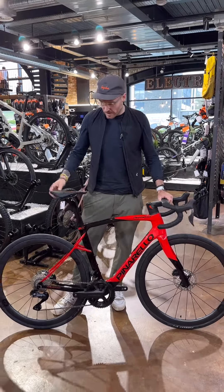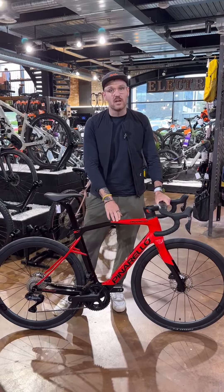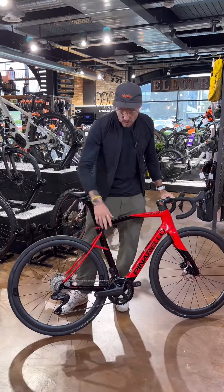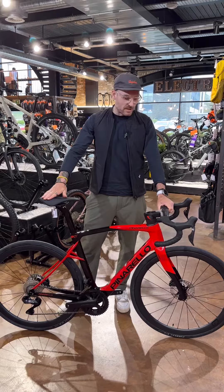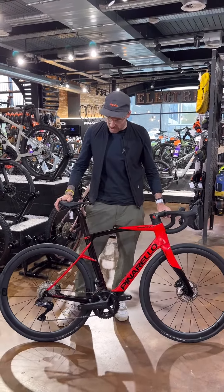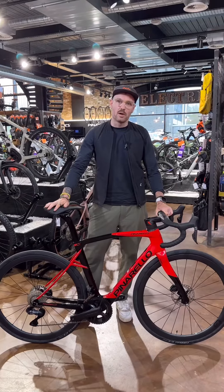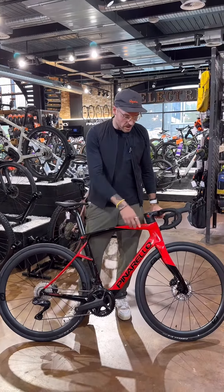This is the range-topping X7. The big feature of this bike is the full carbon T900 frameset, the X seat stays which add compliance to the rear end for that comfort ride. This top-of-the-range model comes with a full Ultegra 12-speed Di2 groupset, the most integrated handlebar system, and the Most Ultra 40 carbon wheel sets.